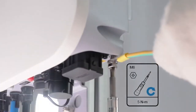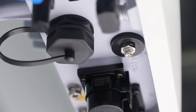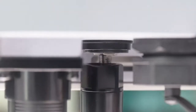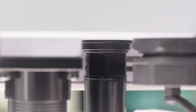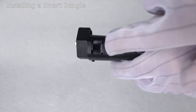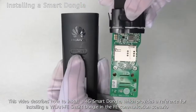Install the antenna. This video describes how to install a 4G smart dongle, which provides a reference for installing a WLAN FE smart dongle in the FE communication scenario.